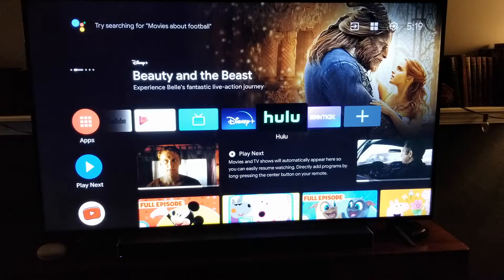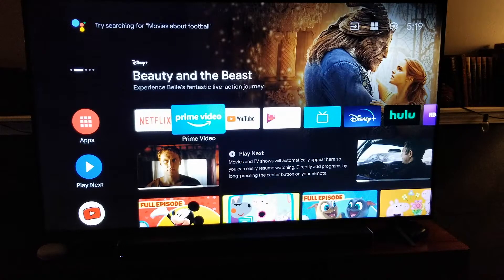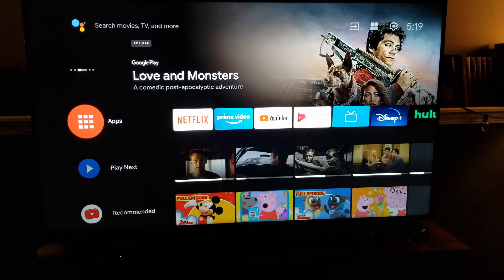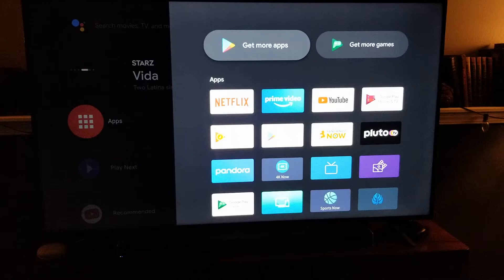At this top bar here, you can see we've got a bunch of different apps, and I've already downloaded Hulu. If Hulu's not already available in this area, what you can do is come over to the actual apps button here on the left-hand side and click that. This is going to take us to our app section — these are all the apps that we have downloaded. At the very top here, we have Get More Apps. I'm going to click on that.